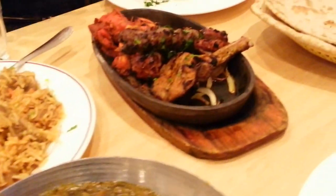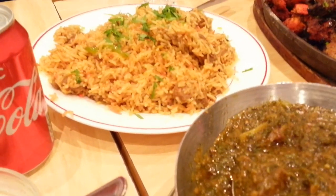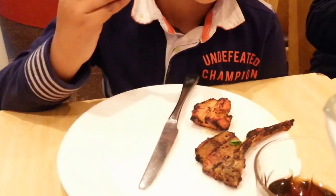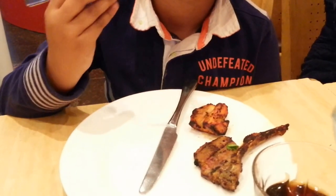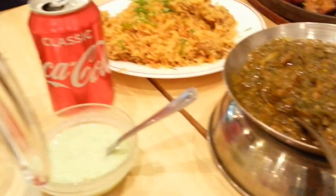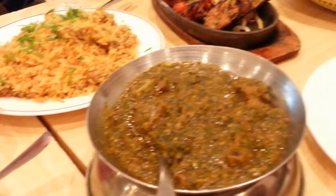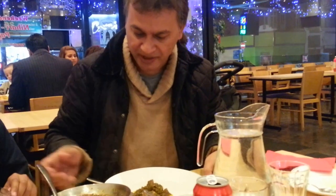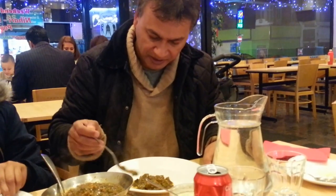Okay guys, hope you enjoy this video. Thank you for watching. This is just a little family outing at a halal restaurant in a place called Norbury, South East London. It's called Murkhshi Masala. Let's try their food now because I've heard a lot of things about these guys.